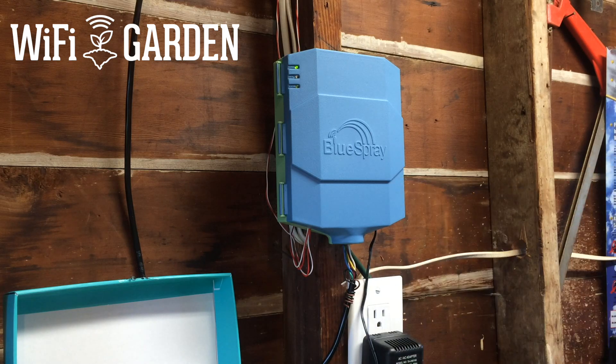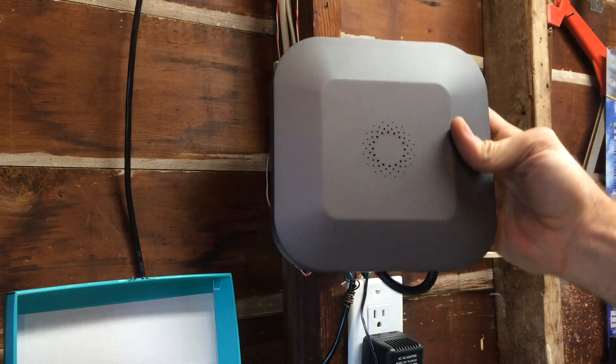It's time to replace the last sprinkler controller that I reviewed, the Blue Spray, with the Blossom.